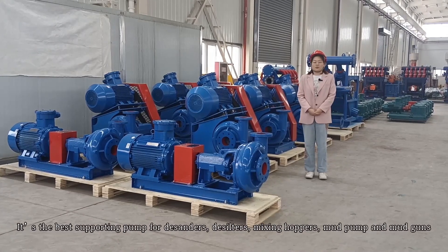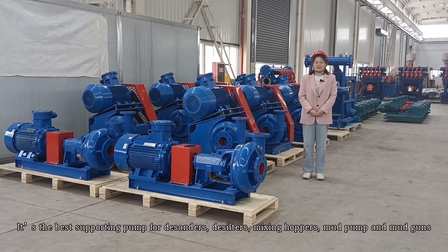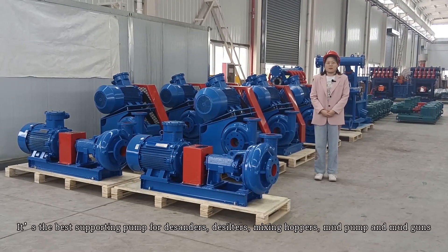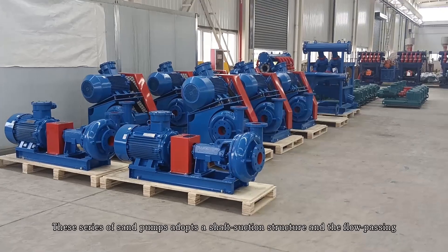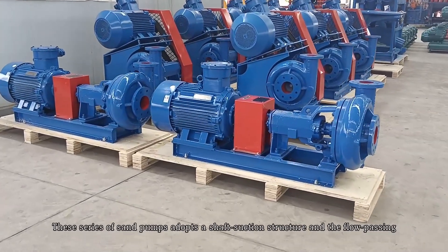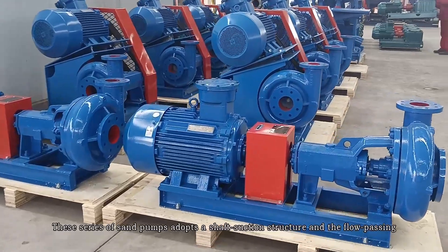It's the best supporting pump for desanders, desilters, mixing hoppers, mud pumps, and mud guns. This series of sand pumps adopts a sharper suction structure and the flow-passing parts are made of